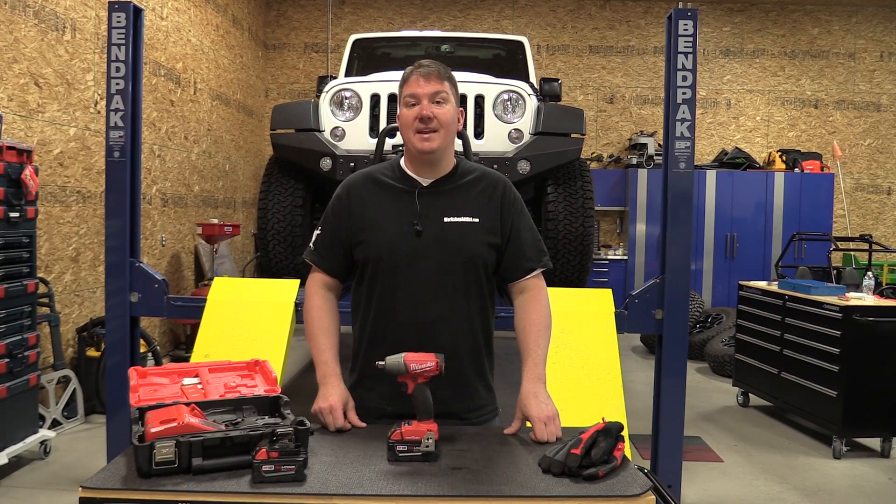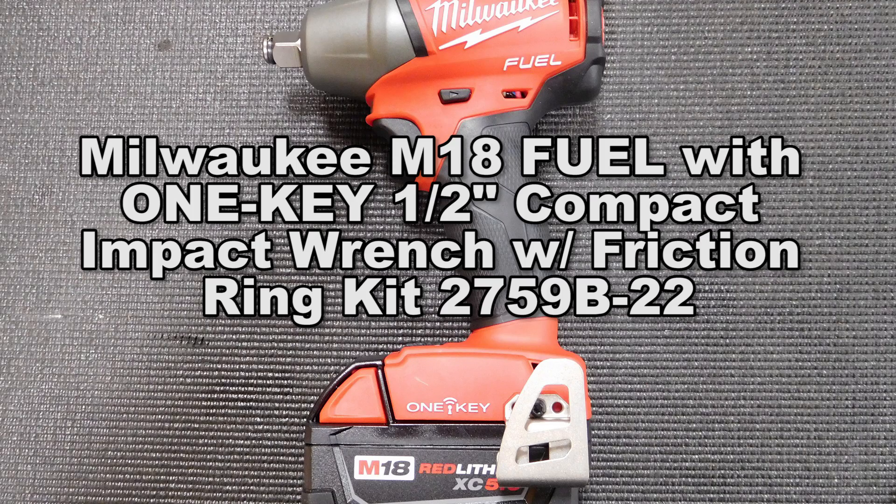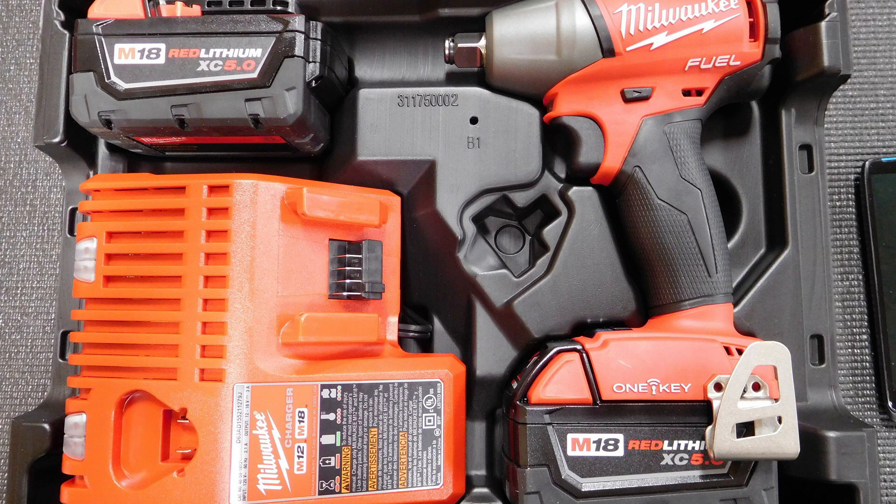Hey everyone, Brian with Workshop Addict. Today we have a Milwaukee M18 half inch impact wrench with One Key. This is model number 2759B, and we have the kit with us, which is a dash 22, so it comes with an M18 and M12 charger and two 5 amp hour batteries.